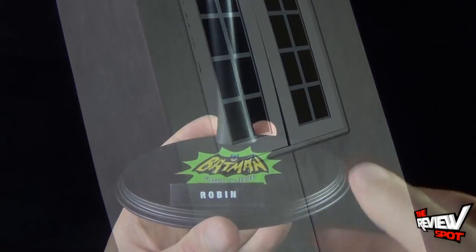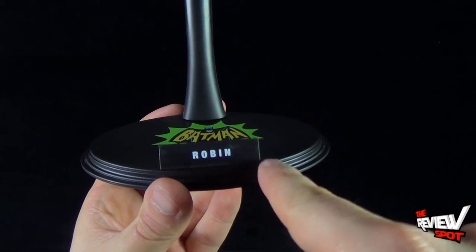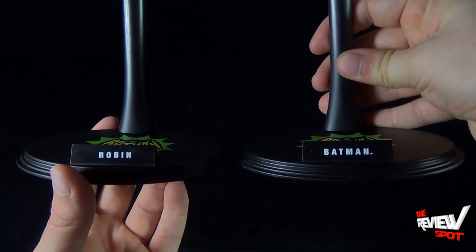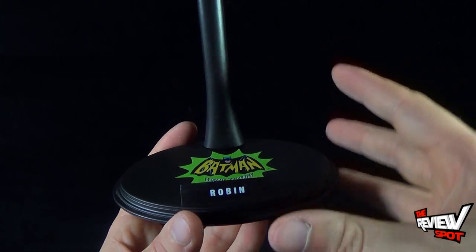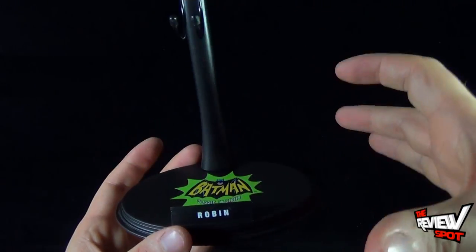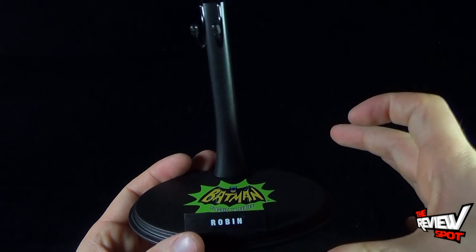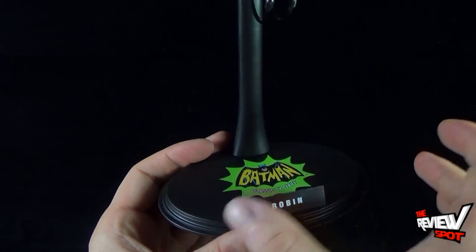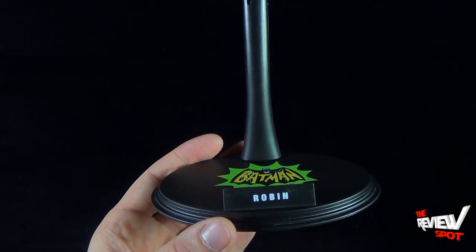Robin also gets his own display stand — a standard Hot Toys display stand with the Batman logo on top. The front placard says 'Robin,' and comparing it to Batman's, they're exactly the same except for the placard. I really like that it's a standard size — not overly large — meaning you can display a lot of these figures side by side without things getting cluttered in cabinets.